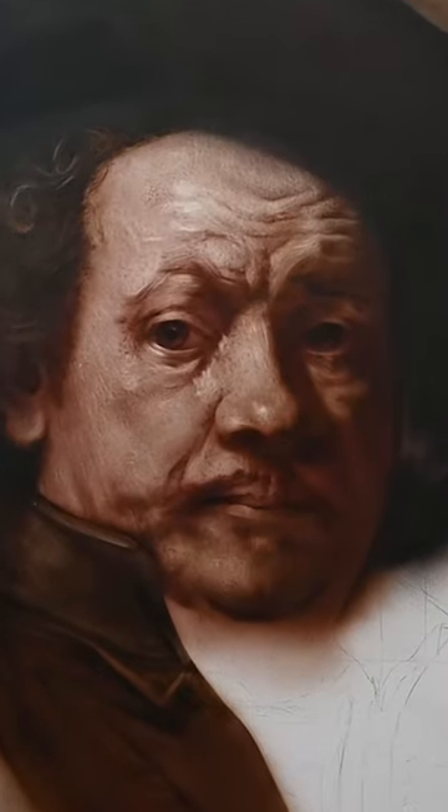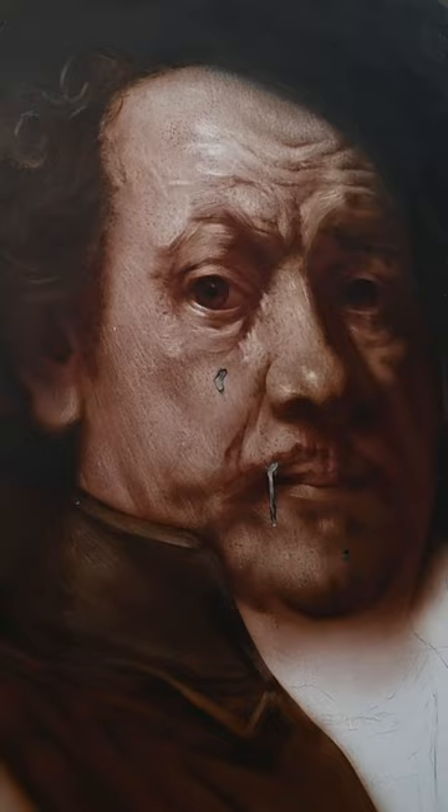I was recently working on this Rembrandt copy when I accidentally splashed black paint on it. I immediately tried to wipe it off, but it only made it worse since the paint layers underneath hadn't fully cured yet.